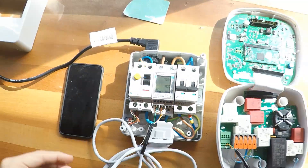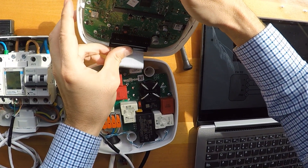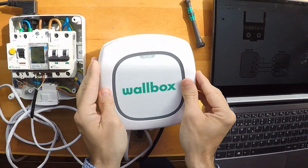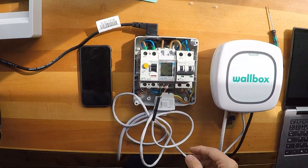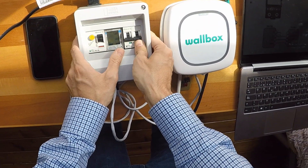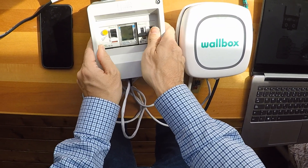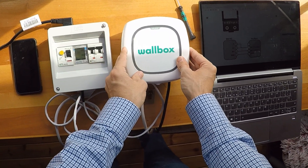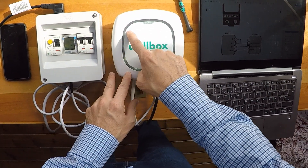Now it's tight — perfect. We connect our charger and close it up. Now we can put this back in and give it power. As you can see from the LED light, it is charging.